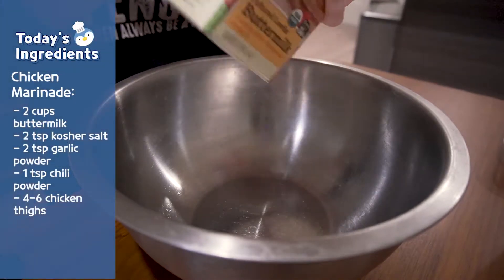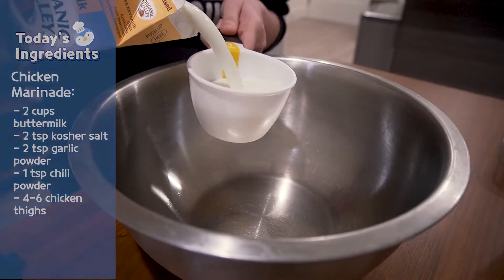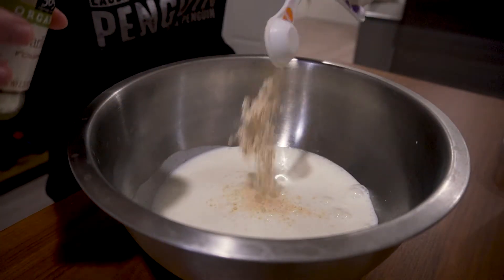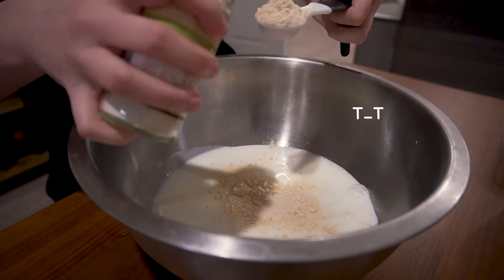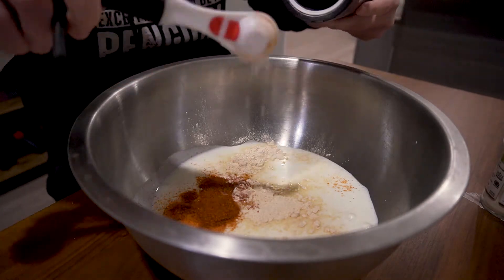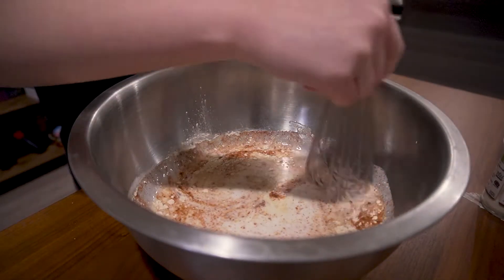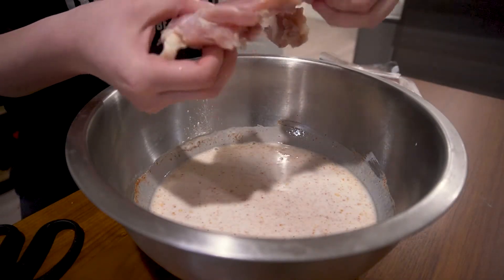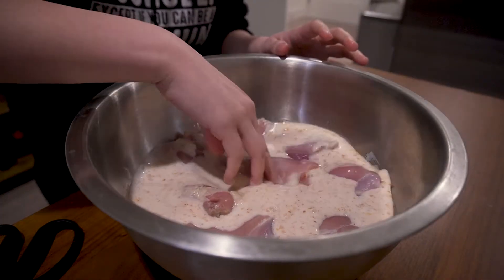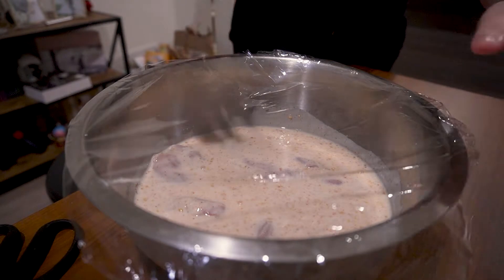Thank you so much for the riveting explanation, past me. So like I said, I'll be preparing the marinating liquid for the chicken. Does anyone have any tips on how to get the spices out of these tiny bottles? You can't fit your measuring spoons into the opening, and then when you try to pour it, you have no control. If you have a secret method, let me know. I'll add the chicken thighs to the marinade, then cover it and let it marinate overnight. See you guys in the morning!